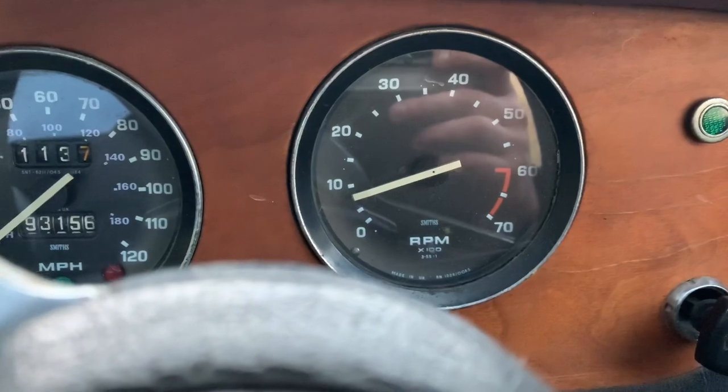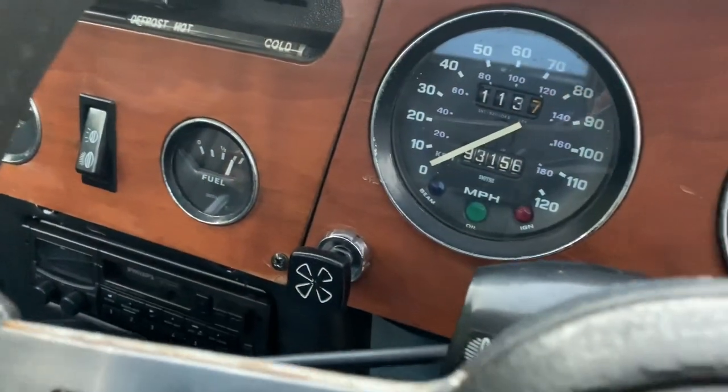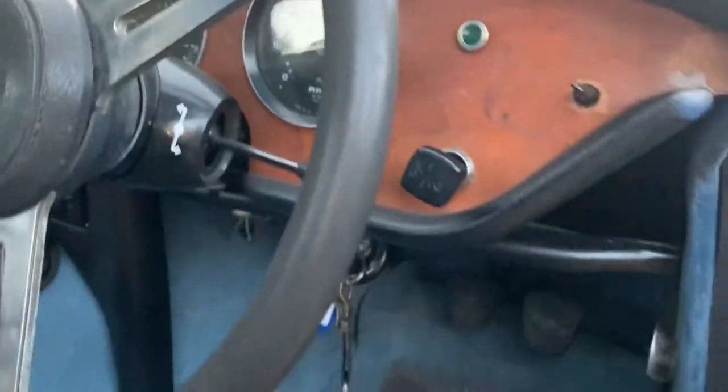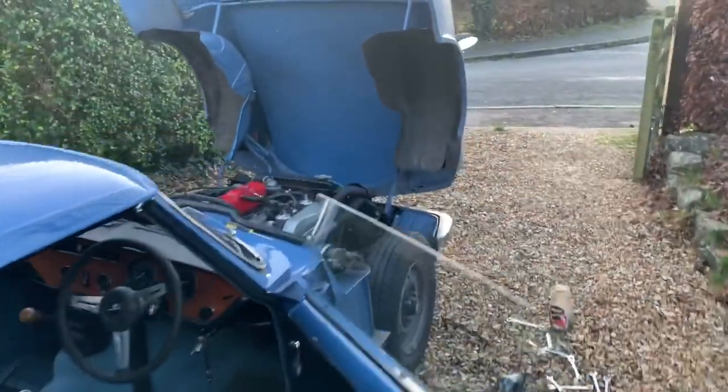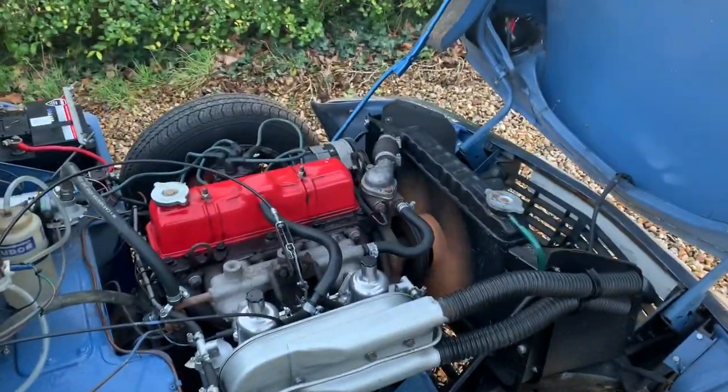It's now set at the correct RPM, which is 750, with the choke in. Before, I'd have to either apply choke or rev it, but as you can see it's really helped — clear exhaust and running well. If you find this video helpful, please like and subscribe, it really helps, and drop a comment if you have any issues.